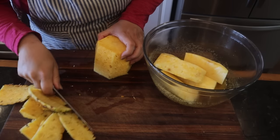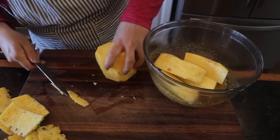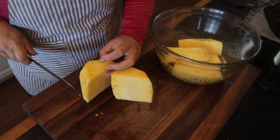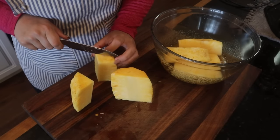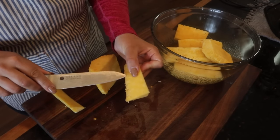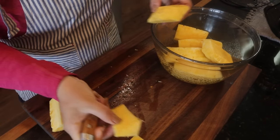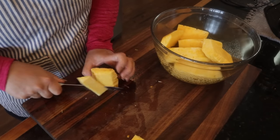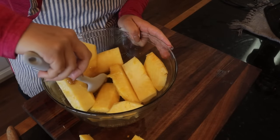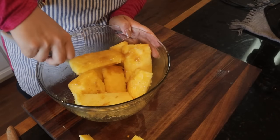I do one pass around first then clean it up and make sure I get any of those spiky pieces. There's a core in the middle we don't want in our dessert - it's tough and fibrous - so I cut the pineapple in quarters and cut that core out. Then I keep them in whole spears so they're easier to put on the grill. The recipe called for half a cup of butter, half a cup of brown sugar - just mix that together.